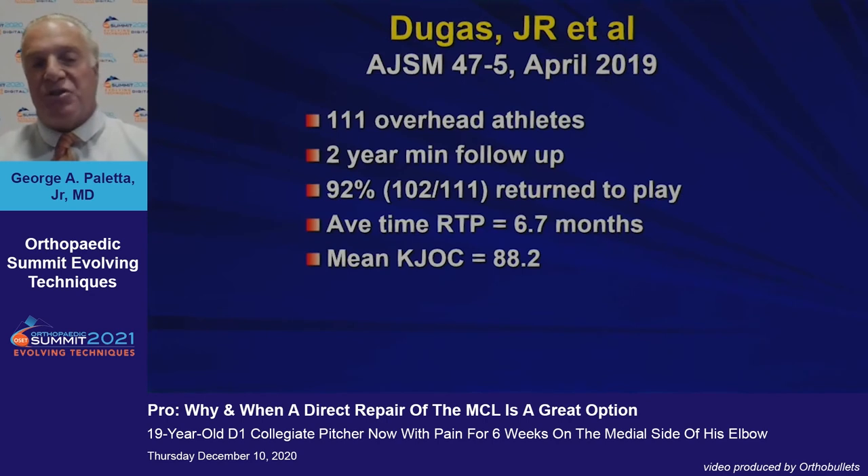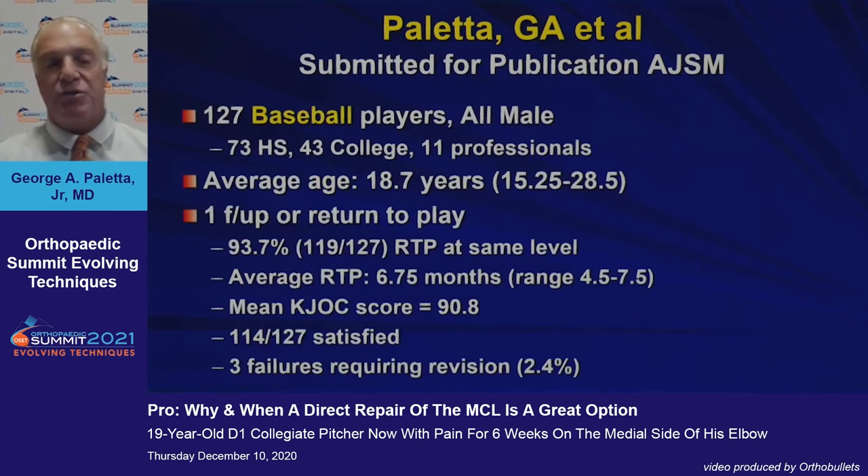Jeff Dugas recently published his experience in over 100 overhead athletes with a two-year minimum follow-up: 92% return to play at an average of 6.7 months, with a mean CAJOC score of 88.2.